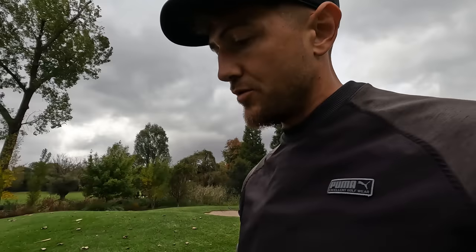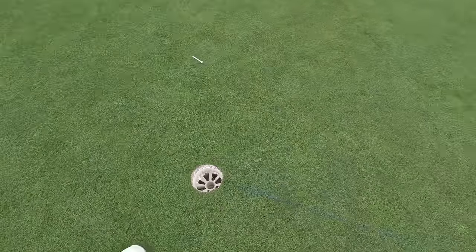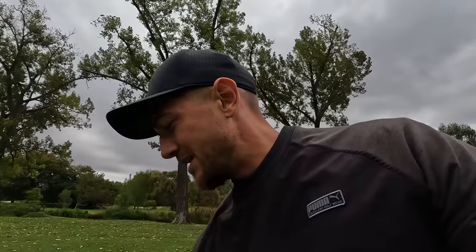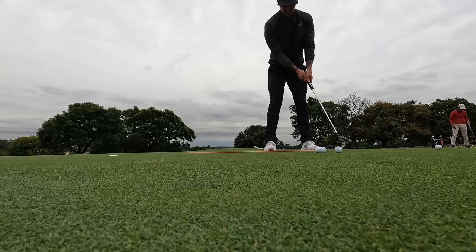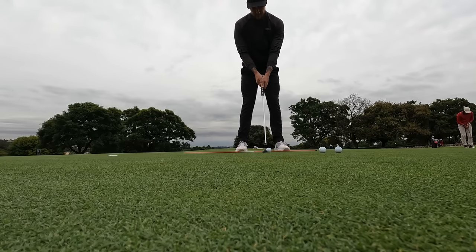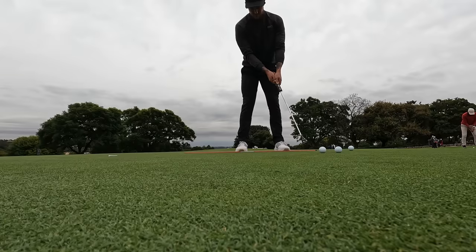This morning looked like a pretty standard practice day. I started off — as I generally always do — with a chalk line on the putting green. Some golf clubs absolutely love this when you're drawing lines on the green, though it doesn't go down well with some of the older members. I'll spend about 20 minutes going down the line, hitting putts from different distances, just getting the alignment right and the start line correct, then I'll move on to lag putting.